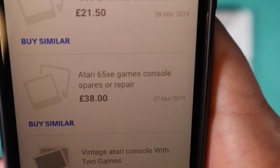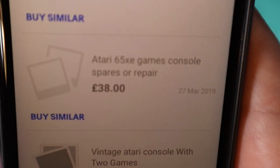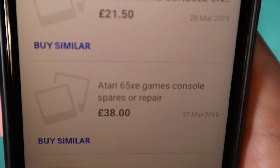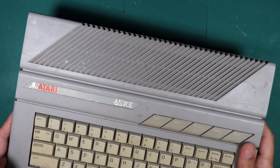We'll start with the eBay listing on this one. Unfortunately I lost the original listing, but here's the summary: Atari 65XE games console spares or repair, £38 plus shipping. I don't actually know if I even paid £38 for it — I might have got it on a buy-it-now or an offer for a bit less. But anyway, that's roughly where we're at, around £40 plus shipping, so I'm quite heavily into this.